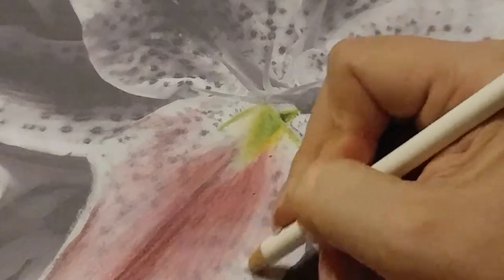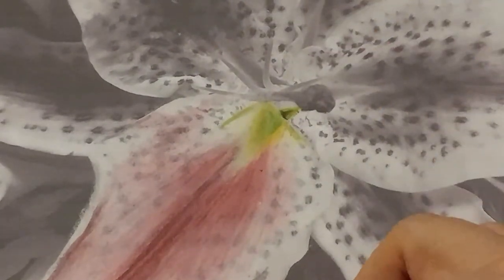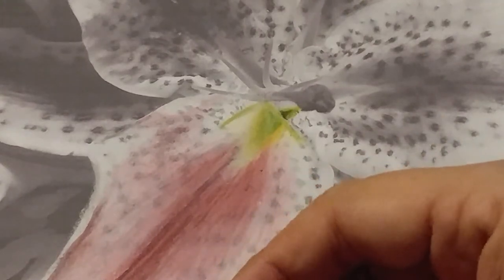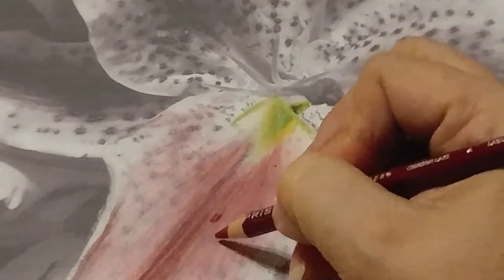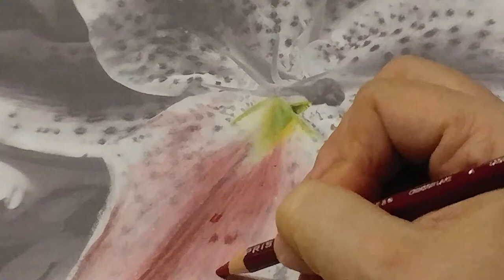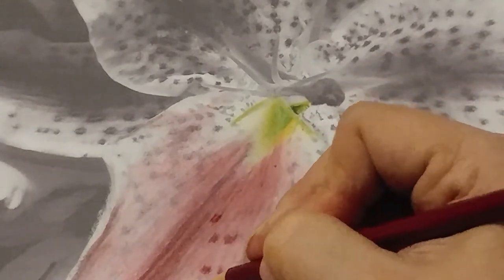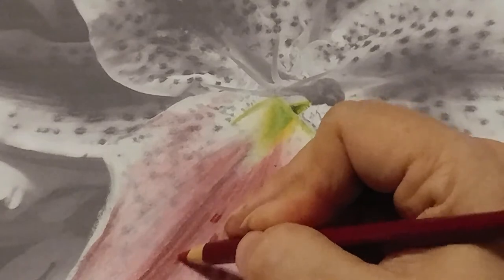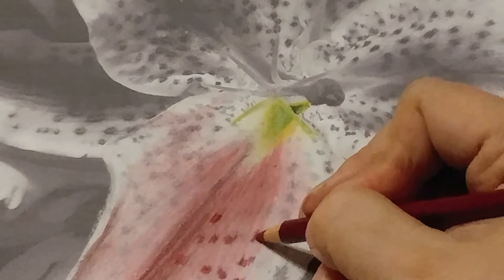Yeah, you can use any pencils you want. There are no coloring police. You could do this in oranges and make it into a tiger lily — yeah, why not? Okay, now I'm going to pick up 925. This, to me, is what makes the picture when you come in and start putting all these little bits in. And if that's too bright for you, go grab your darker one that we used to start with. That's just going to be personal preference. And I can still see through to see where these are.